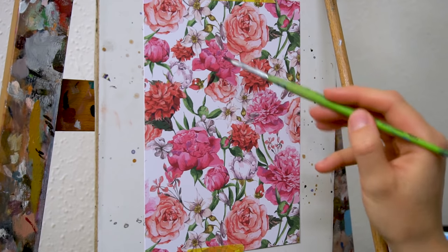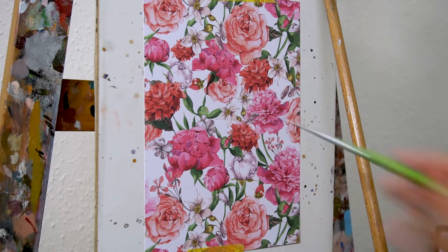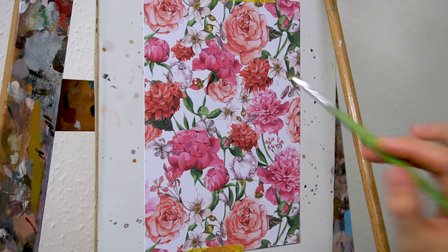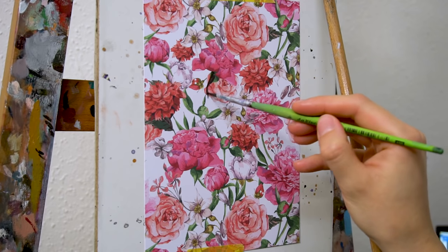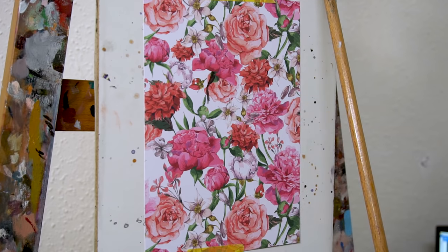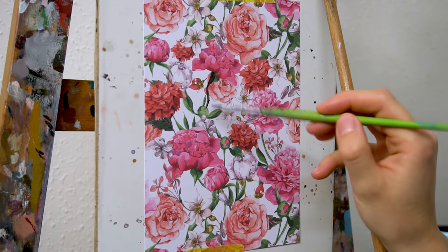Hey everyone and welcome to another painting video. In this video I show you the process of one of the studies I painted in the past few days. I am super proud of them because they are so cute, and if you like to adopt them they are available for a very affordable price in my online shop.